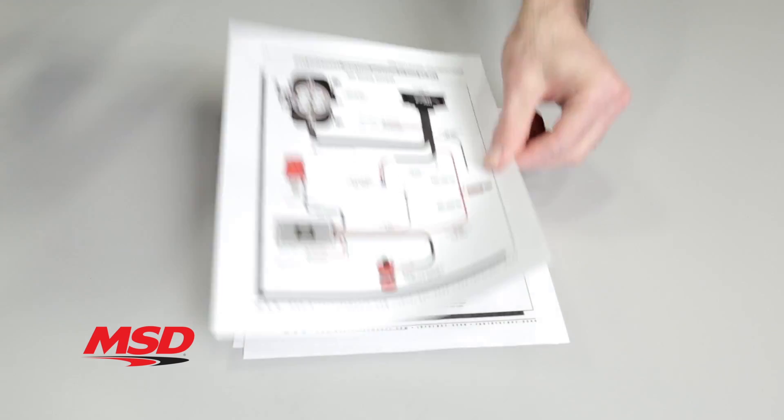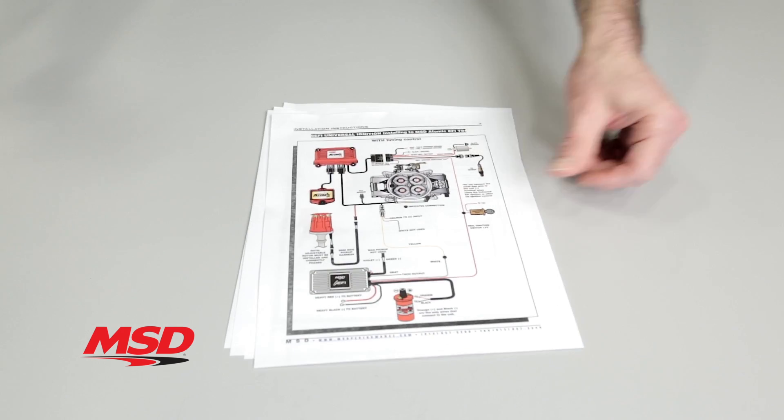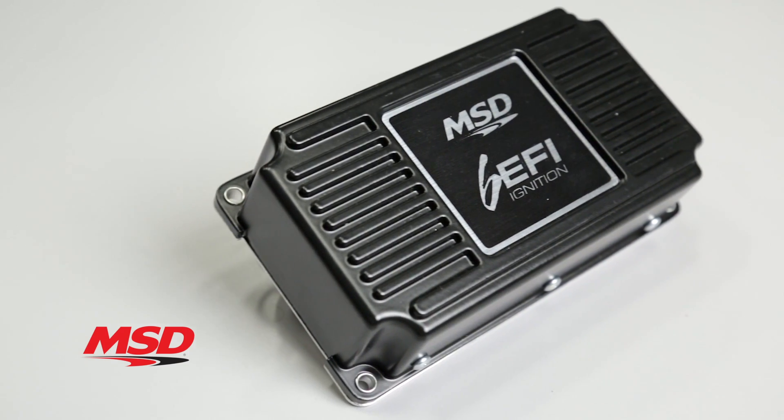The installation instructions contain numerous diagrams showing you how to install to all the popular EFI systems out there. It's easily triggered by points, electronic amplifiers, magnetic pickups, and even other aftermarket distributors.